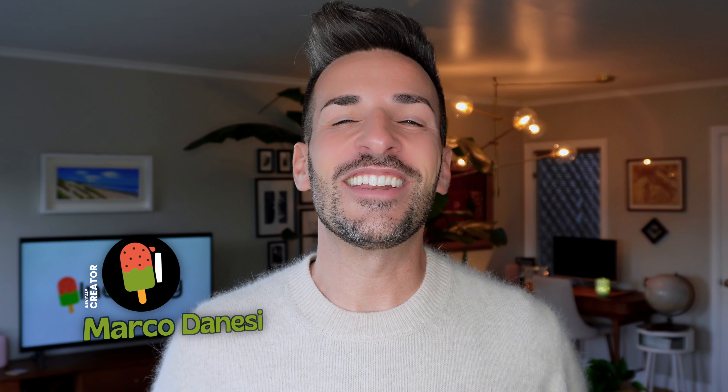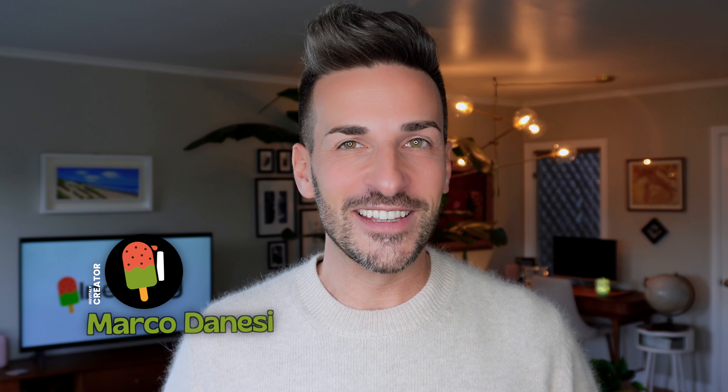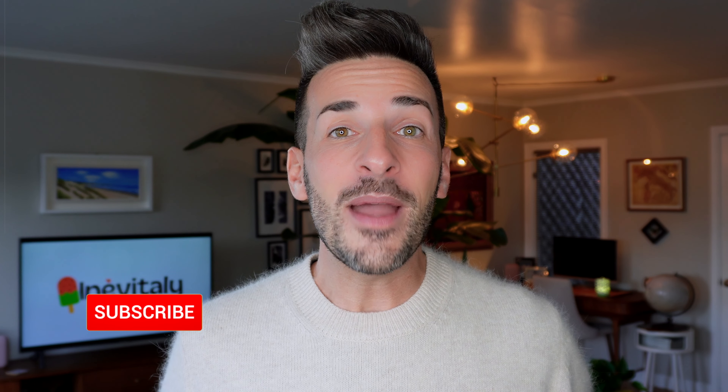I'm Marco and you're watching Inevitably, your fresh take on all things Italian. Make sure you hit subscribe and let's get brewing!